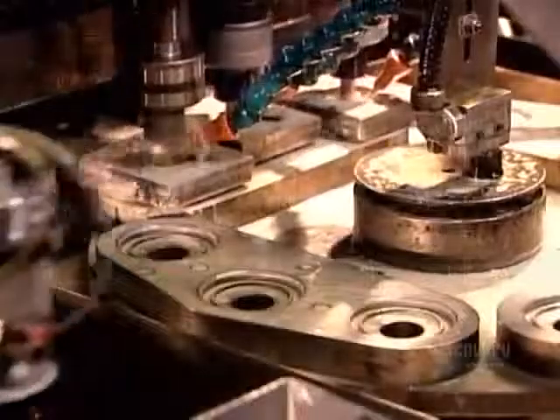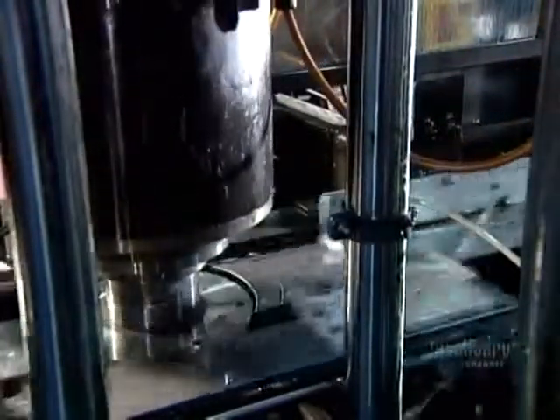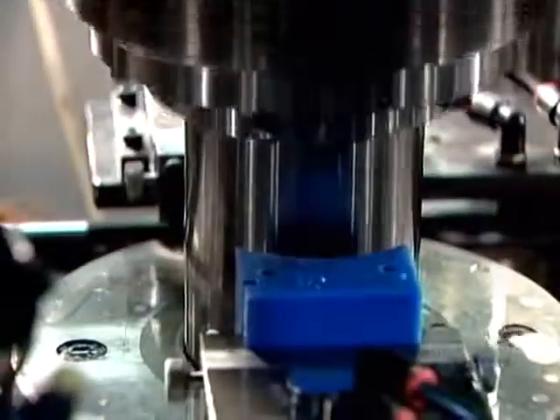The welded parts, known as the bottom assembly, go onto a machine that cuts a thread pattern through the center, enabling the oil filter to be screwed onto the engine. Another press produces the oil filter's steel body, called the canister. The dies first stamp out a rough canister shape, then reduce the diameter and make the can taller, then cut off the excess.